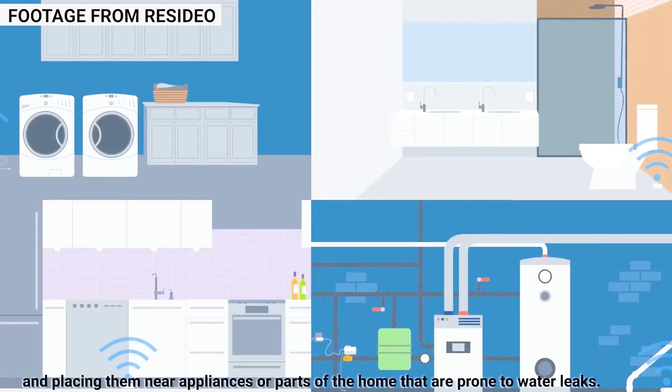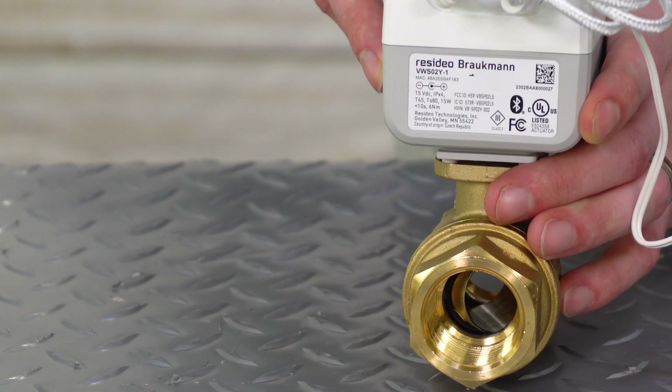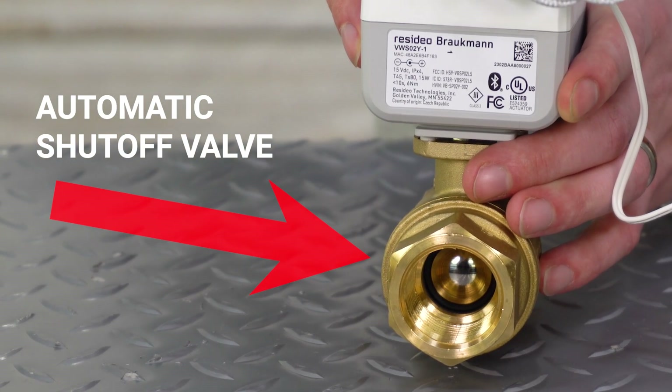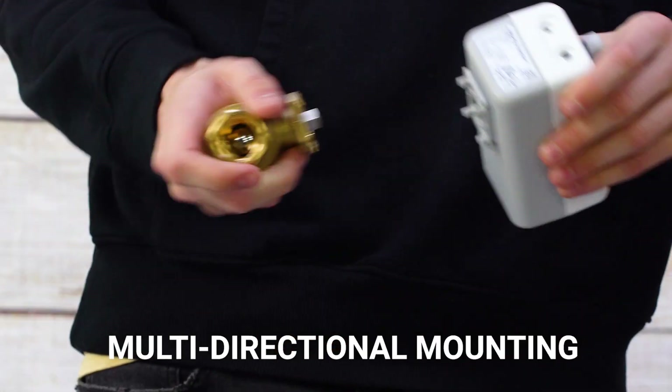This simple and easy to install detector has Wi-Fi capabilities which allows you to shut off the water manually if needed via the Honeywell Home app. After it detects a freeze or a leak, it will automatically shut the water off to prevent major flooding damage. With easy to understand LEDs and the flexibility to mount the valve, installation has never been easier.